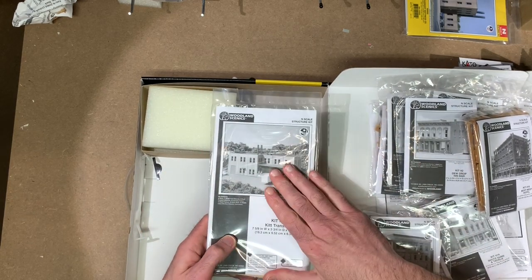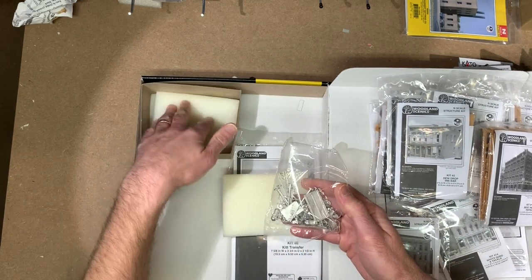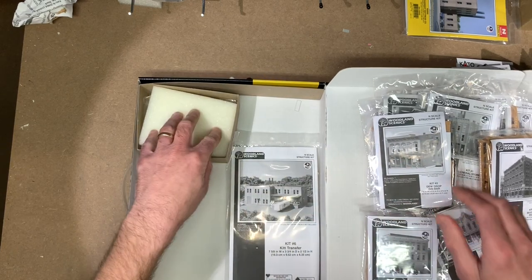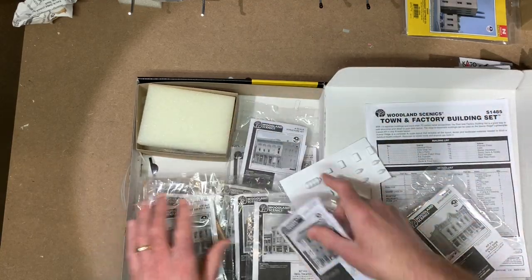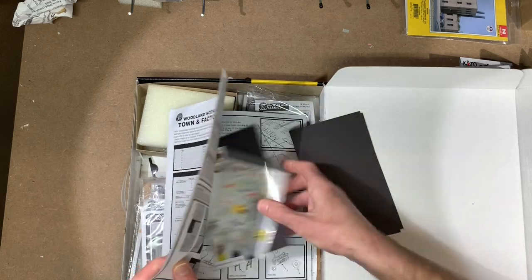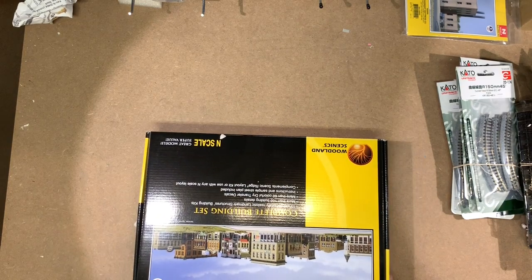There's also a larger manufacturing or transfer facility structure in the set, and inside are all kinds of cast metal detail parts, which are really nice. Pretty nice overall set of kits. If you're doing a downtown scene with a lot of structures and want to do it cost-effectively, this is a great way to go — $100 gets you 13 buildings and a lot of detail parts. Really just a nice way to buy a lot in bulk for a good price.